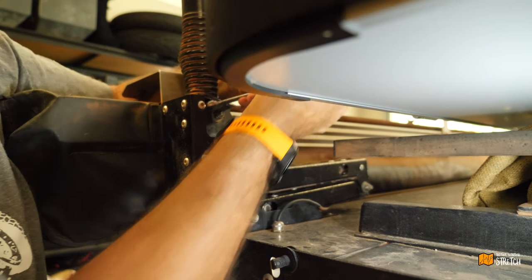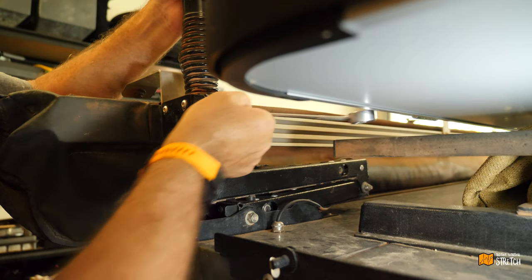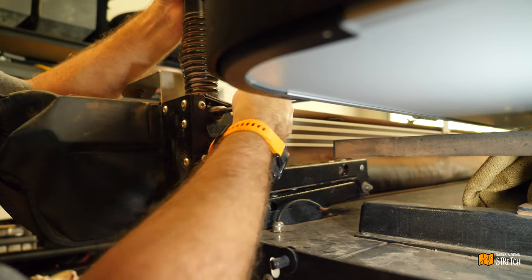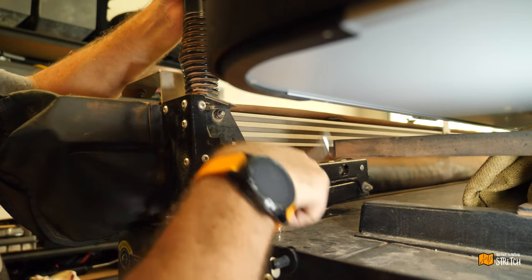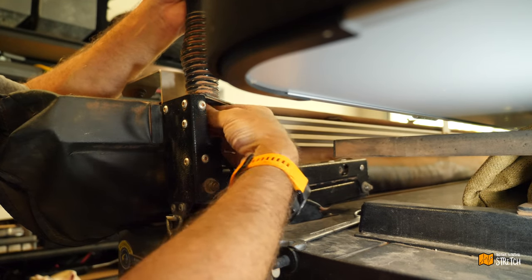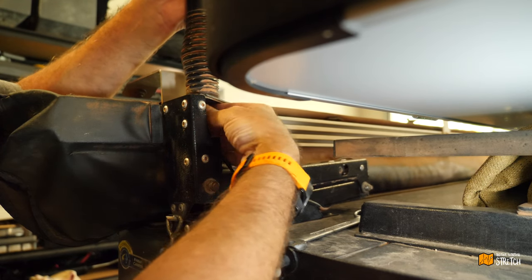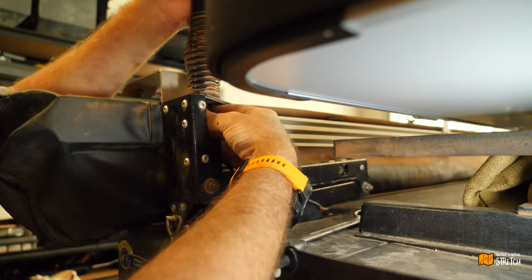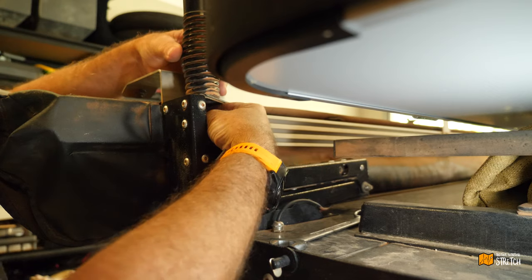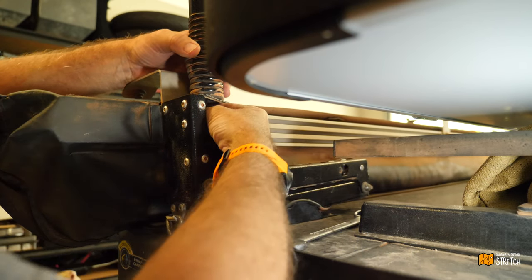If you ever need to undo the nut on the bottom of one of these GME antennas, they're a 19mil. I had a spare radio kicking about so I decided I'd just stick it here in the camper, which is very handy when you've got kids running around — they've got their own little GME walkie talkies that they can take with them and run off, and we can just hear them here from a base if we need to.